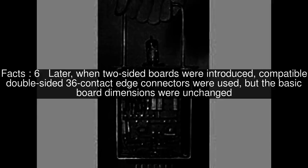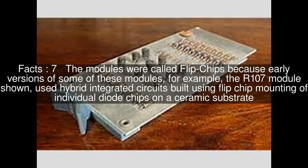The basic board dimensions were unchanged. The modules were called flipchips because early versions of some of these modules — for example, the R107 module shown — used hybrid integrated circuits built using flipchip mounting of individual diode chips on a ceramic substrate.